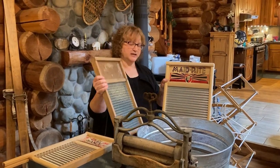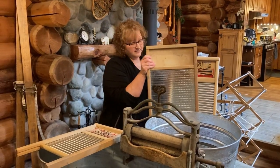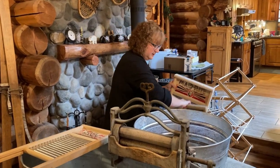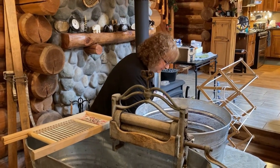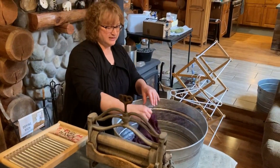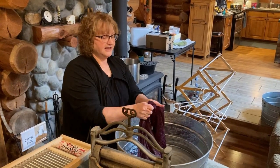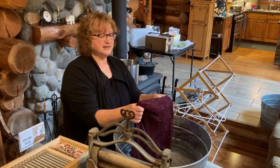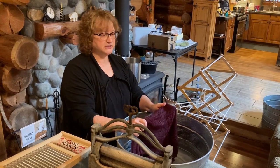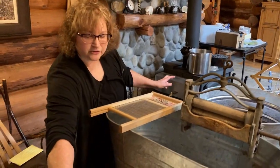If you don't have a washboard, you can take a cloth and rub it on itself. Say you have a shirt with a stain on the sleeve — we'll use this towel as an example. You rub your soap on the stain, then rub the fabric together. That's the same action as using a washboard — it pulls the stain out rather than rubbing it into the other side.